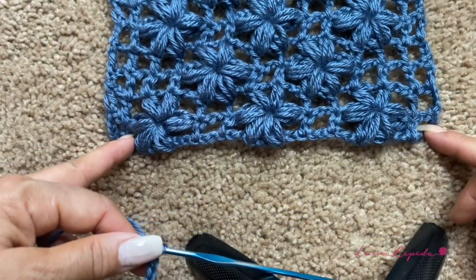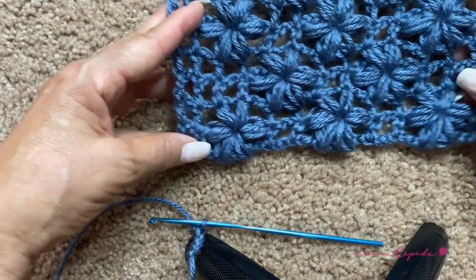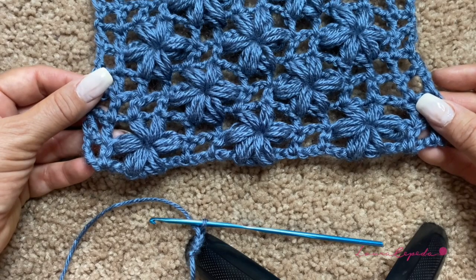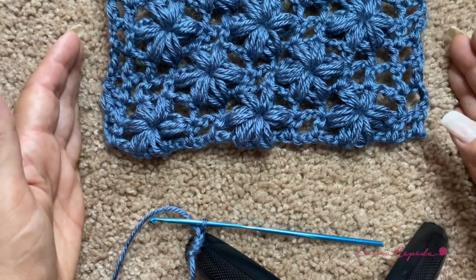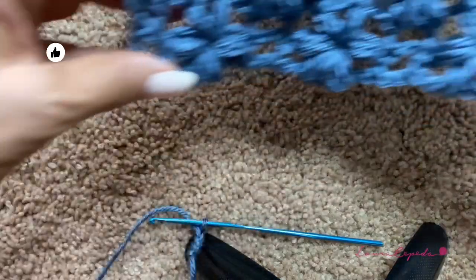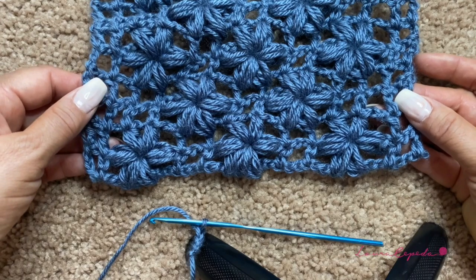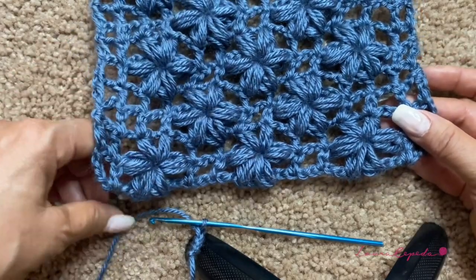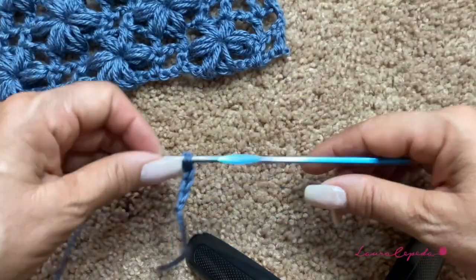As I always recommend, if you are starting a new stitch or a new project, it's important to make a sample. By making these squares you will know exactly how many chains you need for your project and calculate the size. Also, each person crochets differently, so the person who makes the sample should make the full project too. Make the sample with the same yarn you'll use for the whole project.